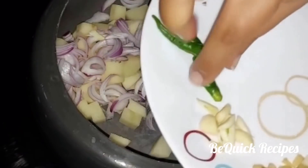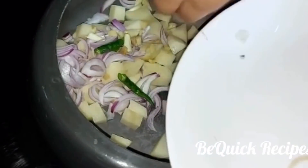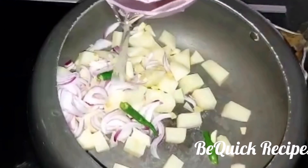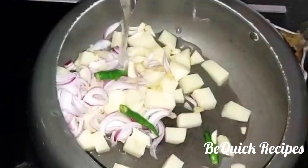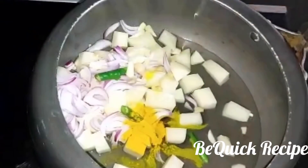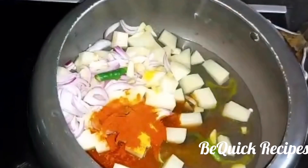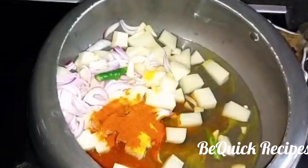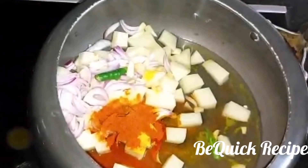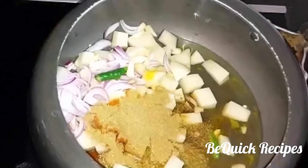Put the potato in the bowl. Now we will fold in the ginger. Cut the ginger as well. Cut the ginger, 1 tsp of ginger and garlic. Mix it in for 20 minutes. Add 1 tsp of ginger. I am going to cook it in the middle.